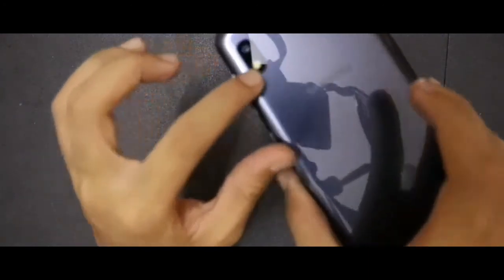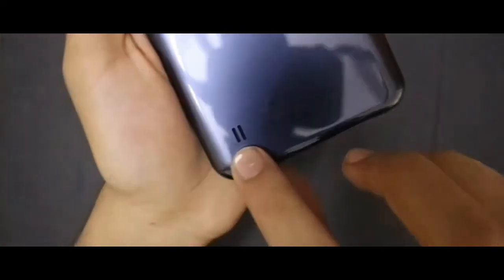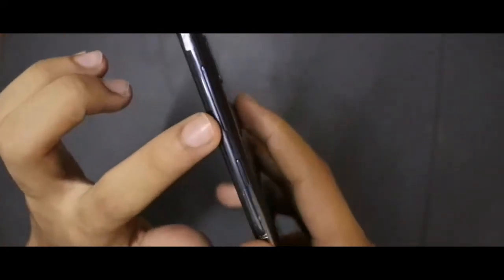So now let's keep this aside and take the phone. Here comes the phone — it has a camera, a flashlight, Samsung branding on it, and a speaker. It also has a volume button and a power button. Let me switch this on.